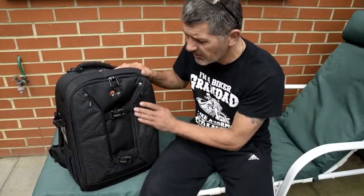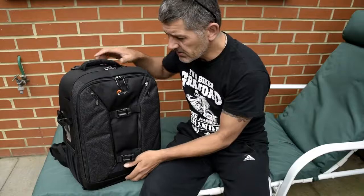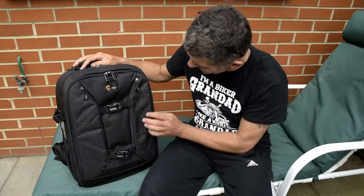As you'd expect from LowePro, good quality, nice feel to it — nice and solid, and not overly heavy for a backpack, which is a good thing. On the front, you've got two pockets with a slightly different material and a squarish pattern going on.